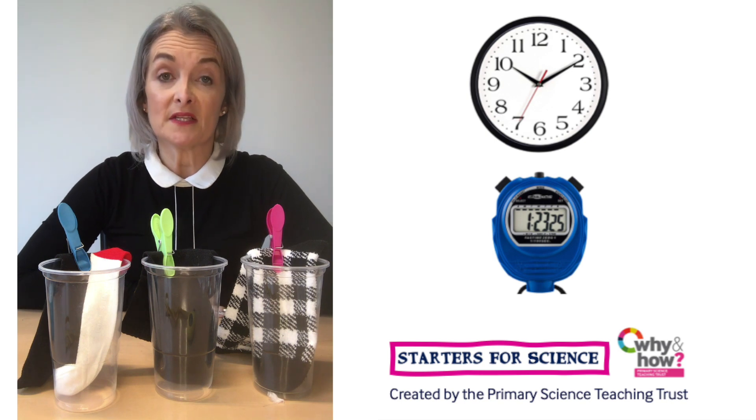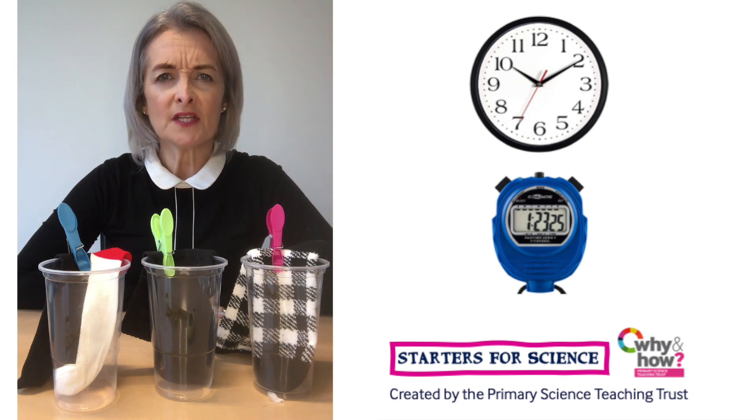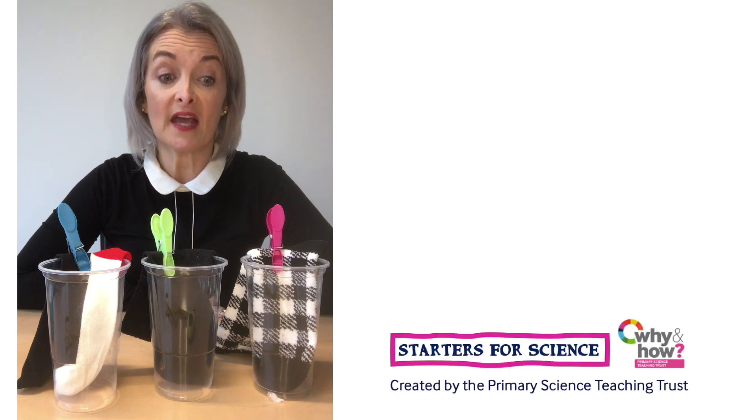After 15 minutes, observe what has happened to the ice. Have any of the ice cubes started to melt yet? Do any of the socks feel wet? If so, which ones? Check your ice cubes every 15 minutes, each time observing how much of the ice is melted and how much of the container is covered in water. Perhaps you'd like to measure the size of the ice cubes at different stages of the investigation. Which ice cube is melting the fastest?